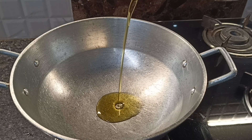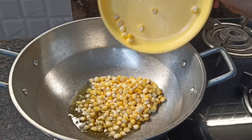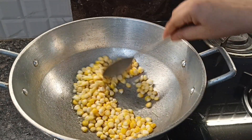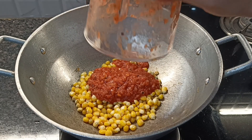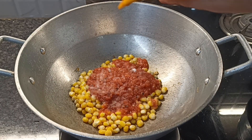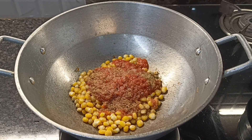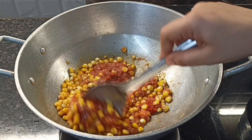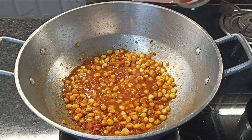First of all, I have a little oil. We will add 1 bowl of sweet corn and fry it for 2-3 minutes. Then we will add tomato puree. We will add some salt and mix it well.